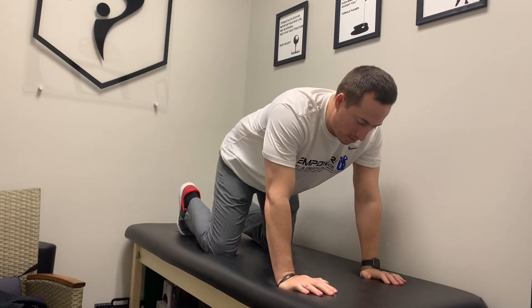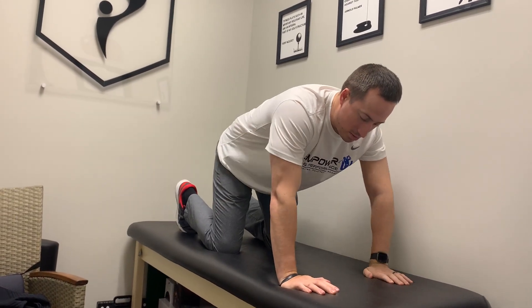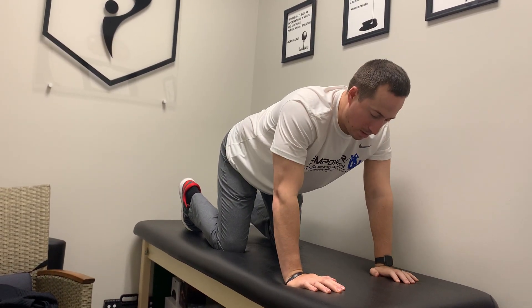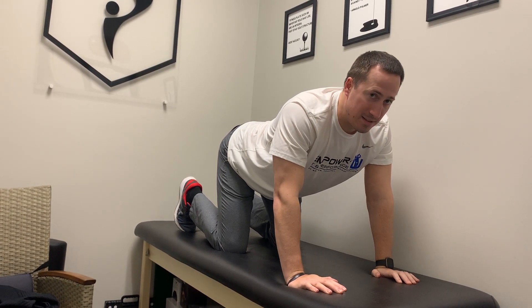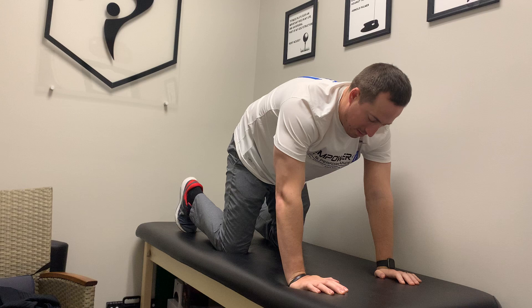Dr. Dan here to demonstrate the cat camel exercise. So we're gonna get on all fours. We're gonna start in a nice neutral position and then you're gonna try to arch the back and flatten the back.